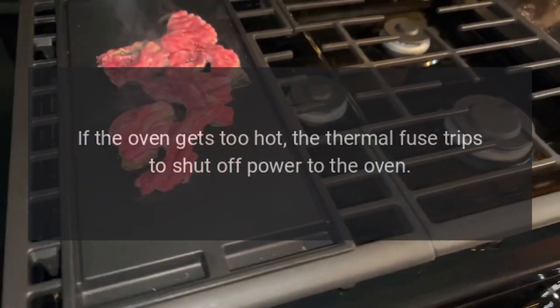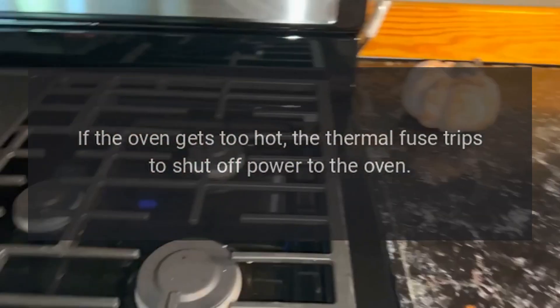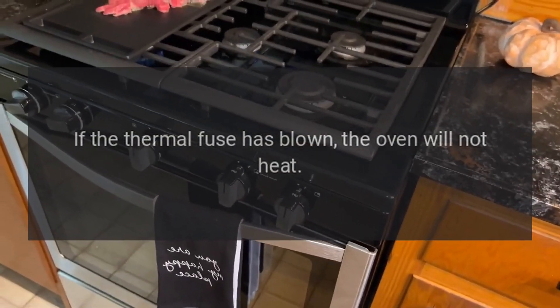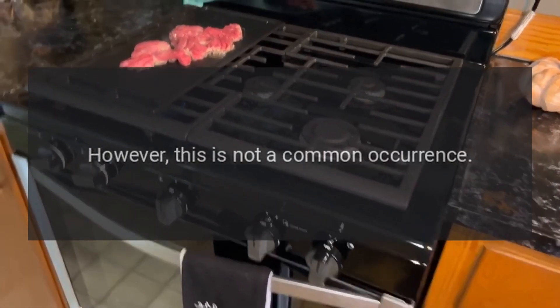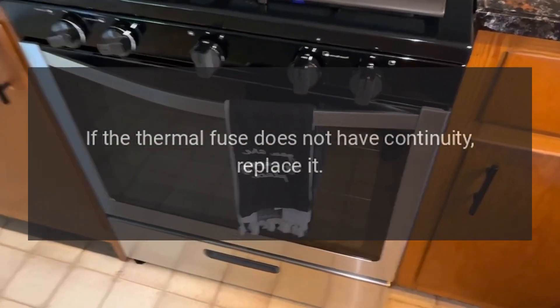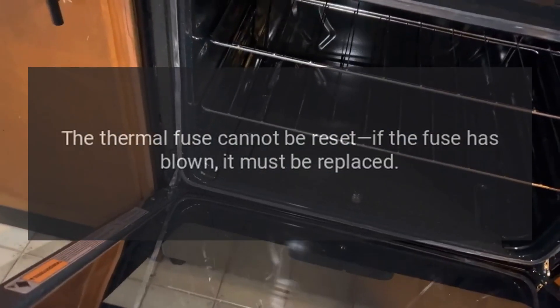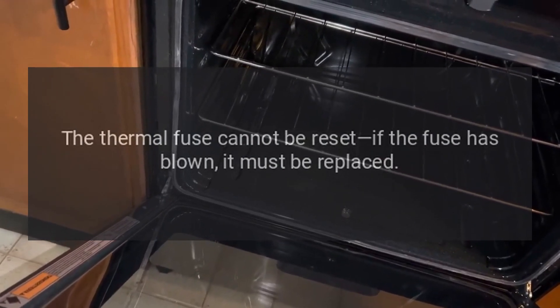If the oven gets too hot, the thermal fuse trips to shut off power to the oven. If the thermal fuse has blown, the oven will not heat. However, this is not a common occurrence. To determine if the thermal fuse is at fault, use a multimeter to test the fuse for continuity. If the thermal fuse does not have continuity, replace it. The thermal fuse cannot be reset — if the fuse has blown, it must be replaced.